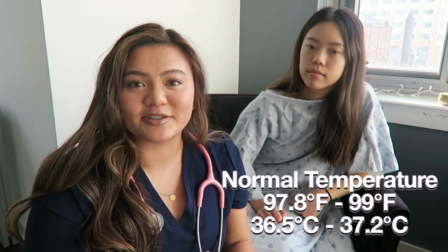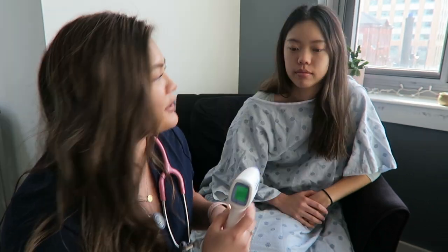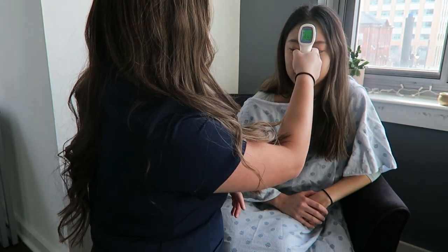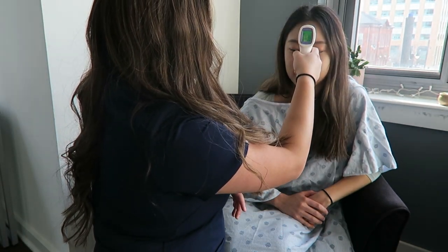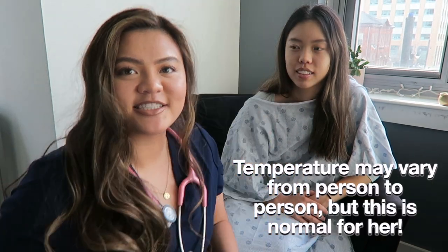The normal range for temperature is 97.8°F to 99°F. There are different ways to record temperature — oral, rectal, axillary — but today we're going to use temporal. All you do is rest it against the forehead, press it, and it will find the reading for you. Her reading is 97.6, which is a great range. She is healthy.